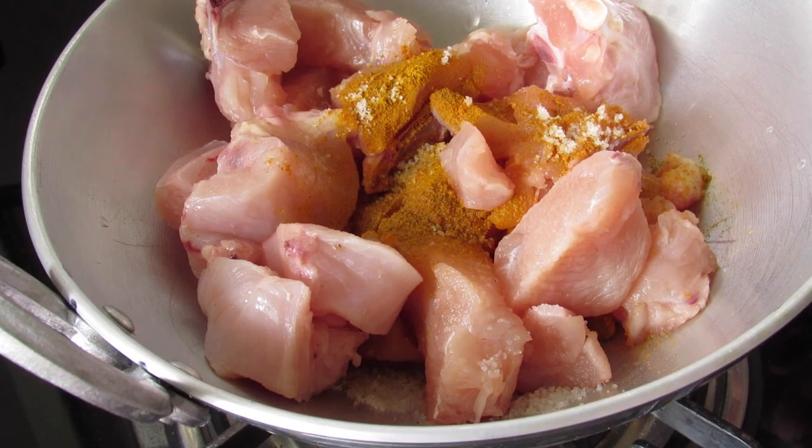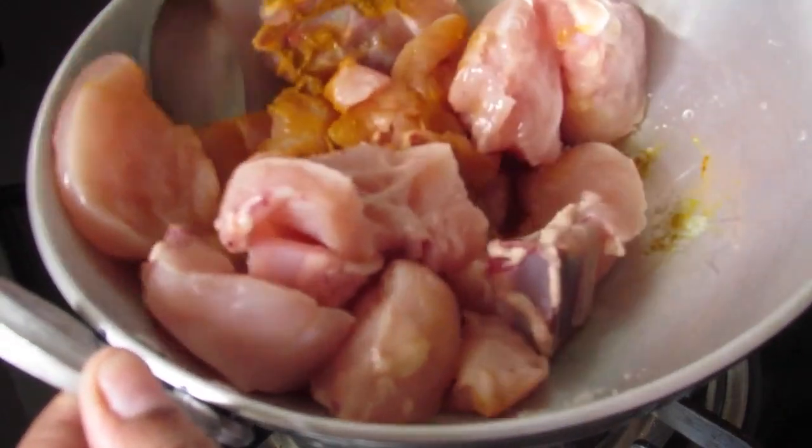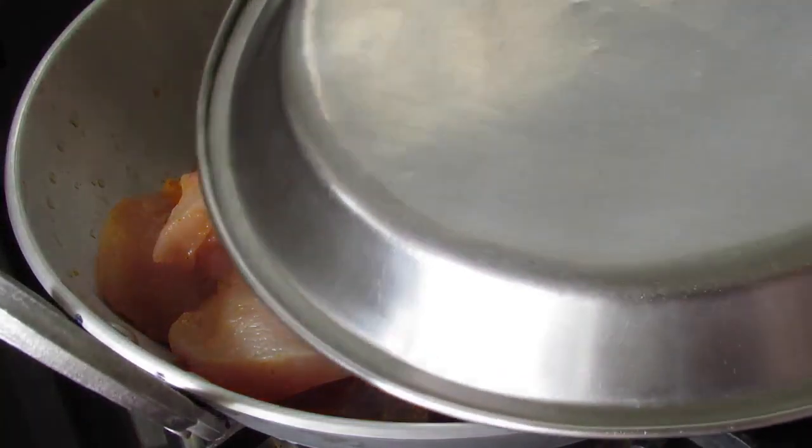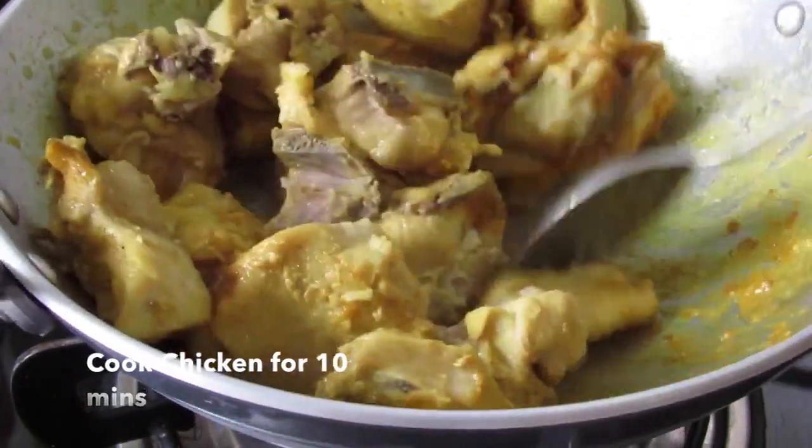Add half teaspoon turmeric and half teaspoon salt in a kadai. Add in a little bit of water, give this a mix, and cover and cook the chicken. Let's check the chicken — the chicken is nicely cooked.